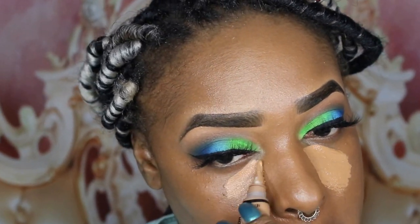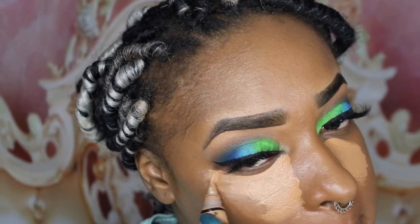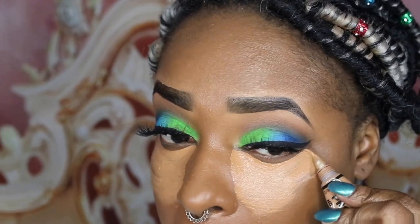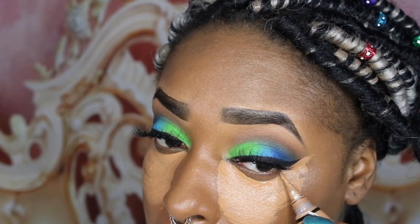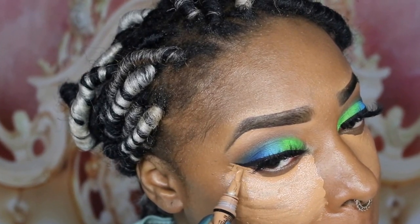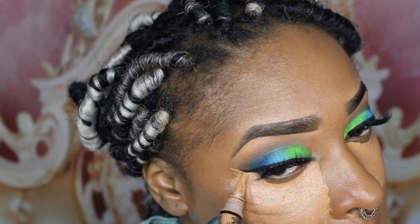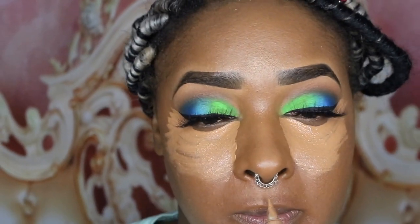Now I'm going to be highlighting using my LA Girl Concealer in Fawn on those important areas of my face — underneath my eyes, my forehead, bridge of my nose, over my lip, and my chin. Since this isn't as bright as I'd like, I'm going to take AJ Crimson's foundation in shade 1.5 and put that on top of my concealer to give me a brighter highlighted look.